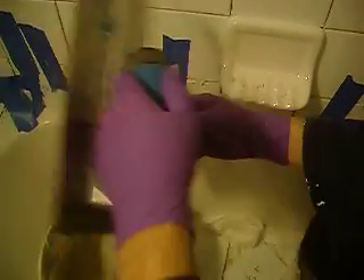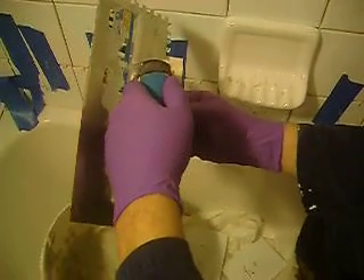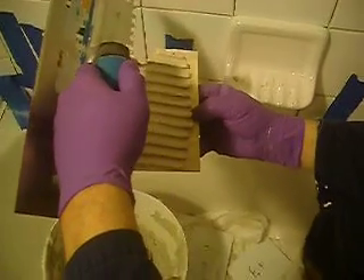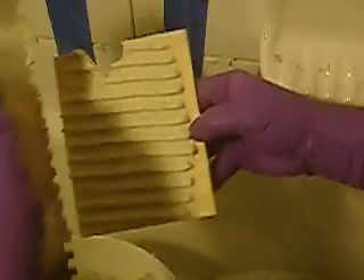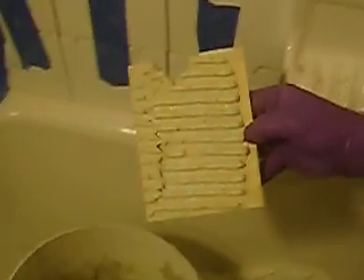Then take your toothed trowel at a 45 degree angle and sweep. Just a little bit right here. Then you can wipe that off on the tray.